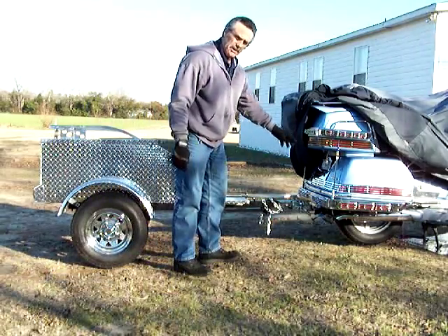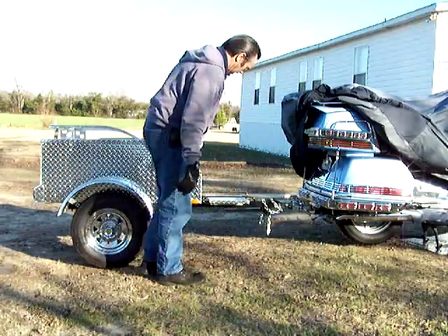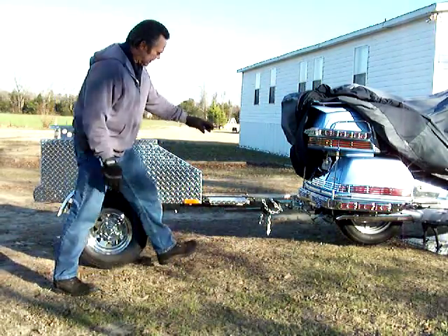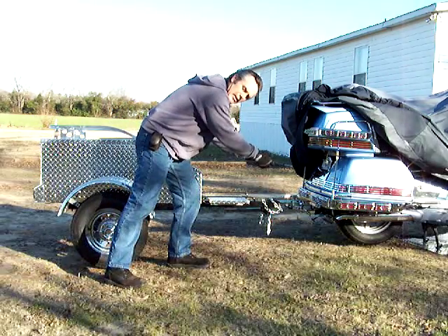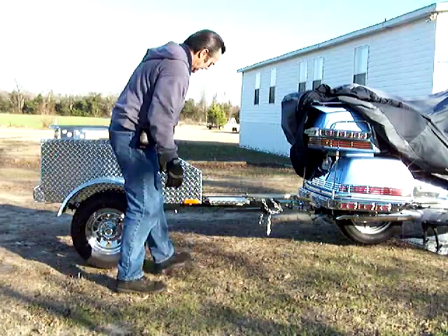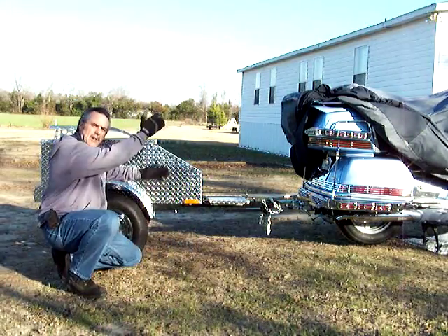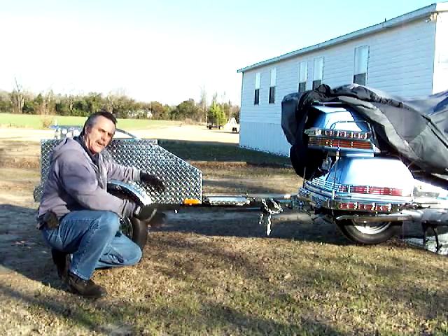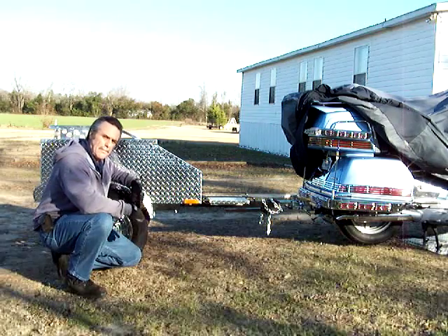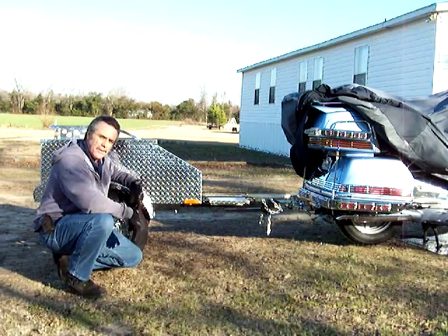With my motorcycle up on the center stand and my trailer hooked up to the ball hitch, I'm going to lift this side of my trailer until it starts to bind on my receiver hitch. When I see it starting to bind, I'll stop and give you an idea as to how high this side of the trailer will come up — or how far the trailer will actually turn over, so to speak — before it starts binding that hitch. This is not a swivel hitch; it's just a standard receiver hitch.